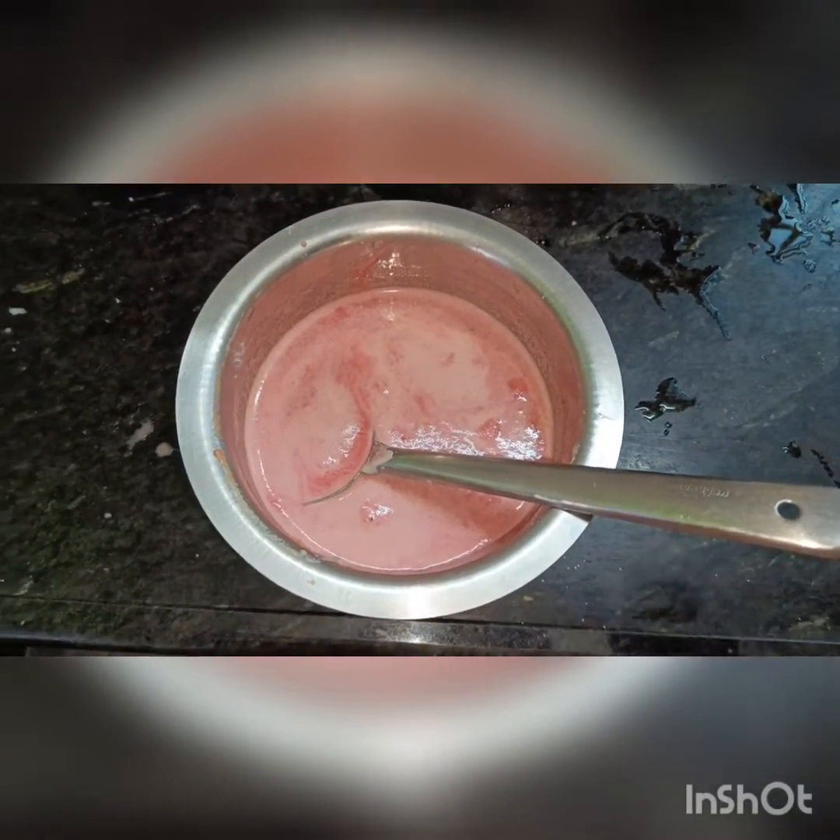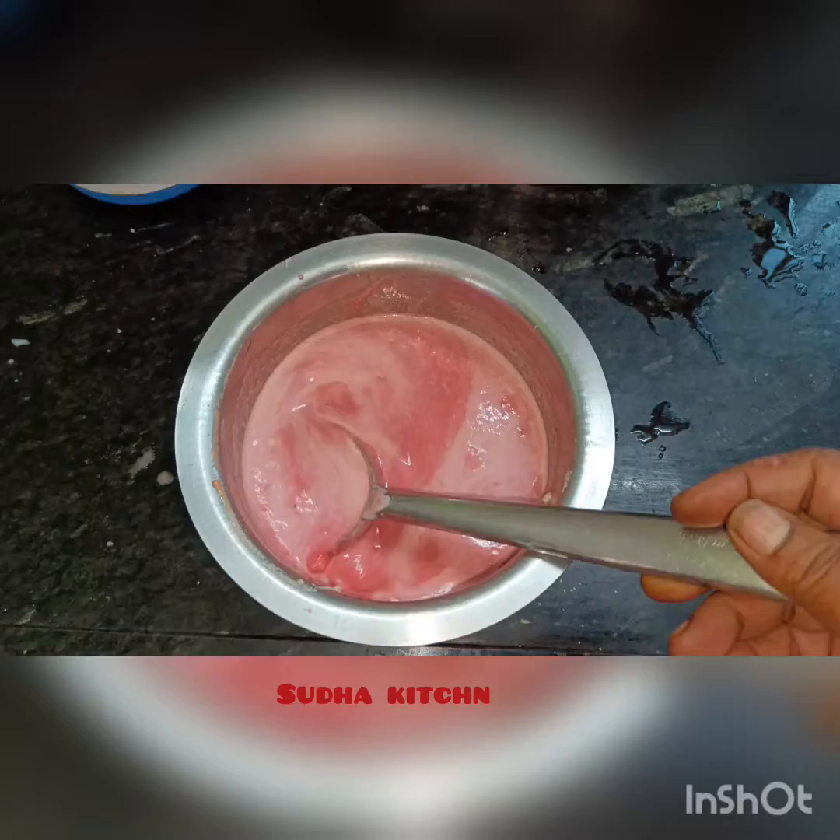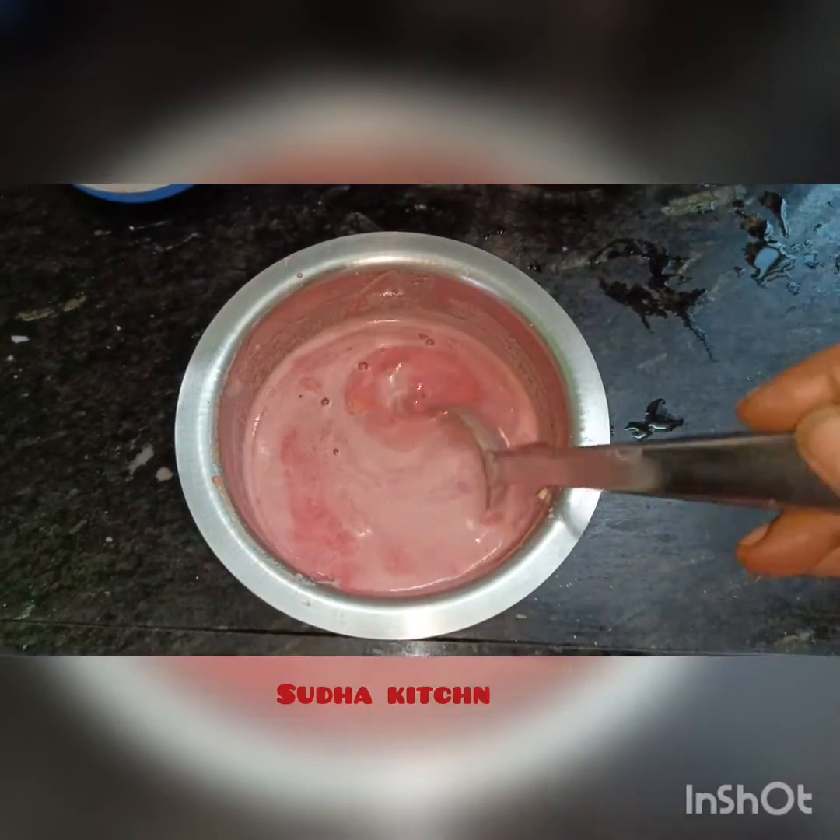A, B, C, M, S juice is ready. You can see and taste it — the taste is good!